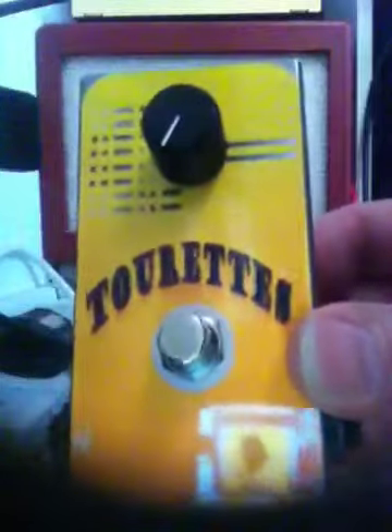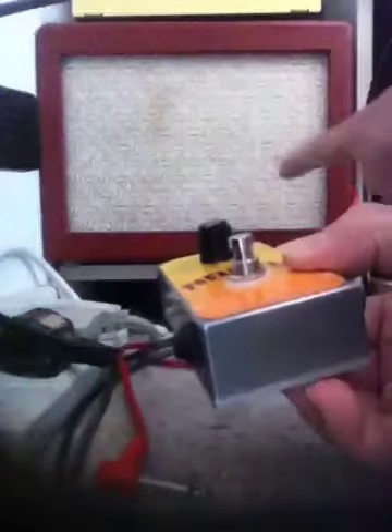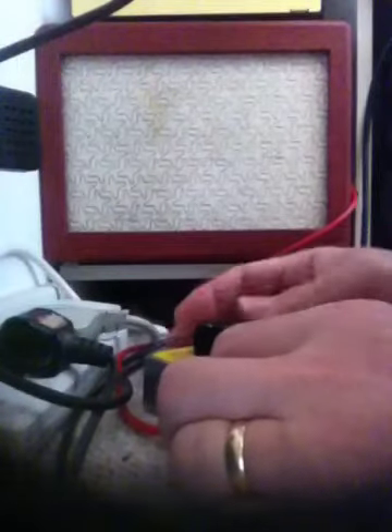I'm just going straight from the guitar, which is a Strat copy, straight into the pedal and then into this valve amp.